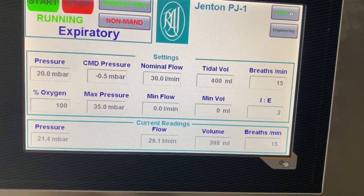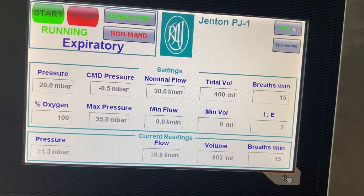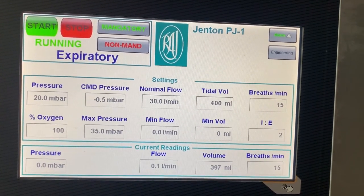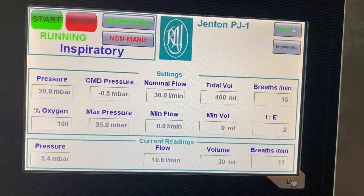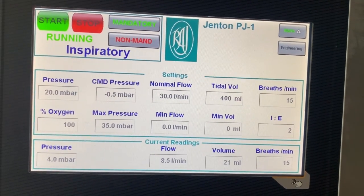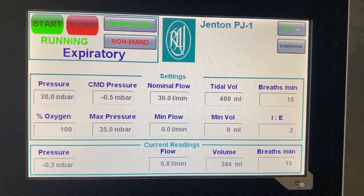Both mandatory and non-mandatory ventilation is available. In the case of non-mandatory, the user can set the command pressure and, of course, if the breaths per minute drop below a preset level, the unit will alarm and automatically switch to mandatory mode. In mandatory mode, the required breaths per minute can be set as well.